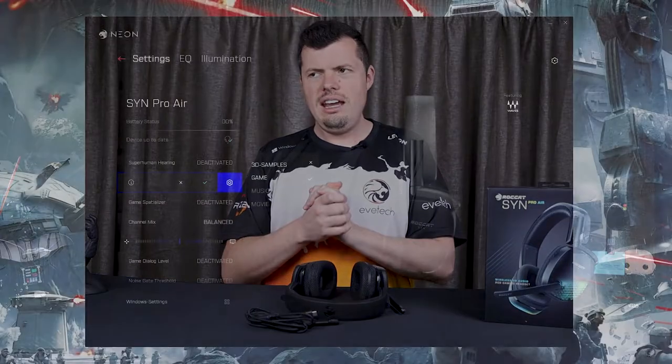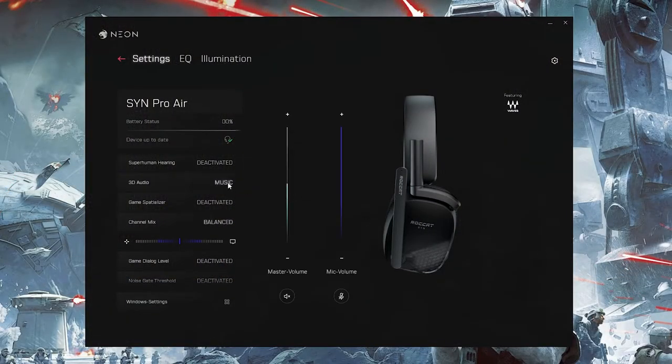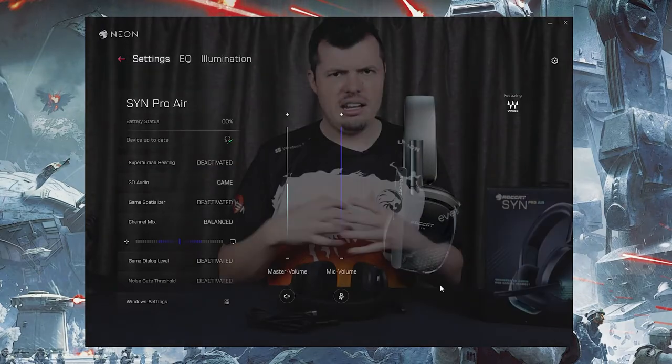The 3D audio was also impressive. In a game like CS:GO, which already has excellent stereo audio, it didn't really enhance positioning — it gave a spatial effect that was very comfortable but interfered a bit with the game's own positional audio. In Tarkov, however, which has notoriously bad positional audio, the 3D audio actually helped make it more tolerable.